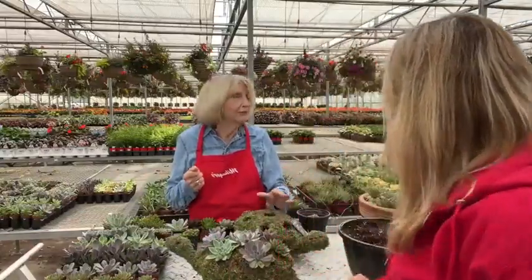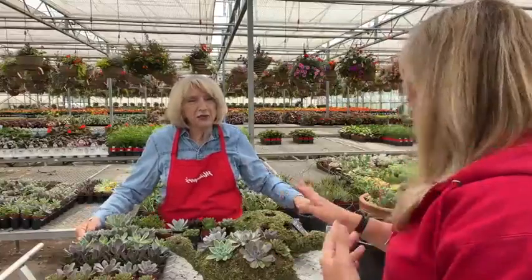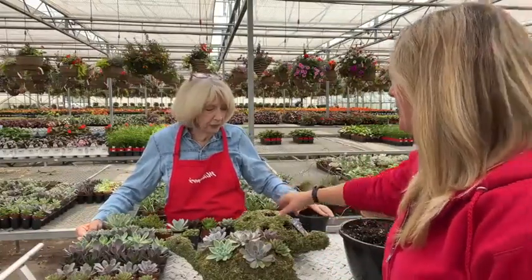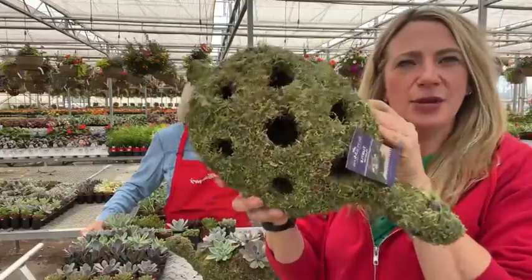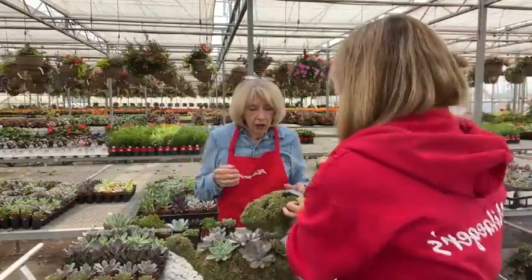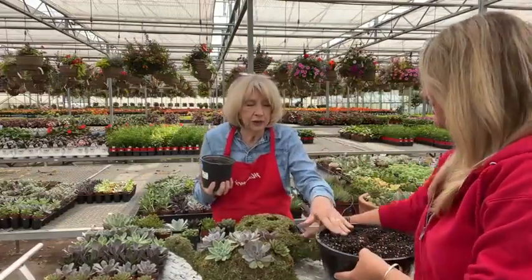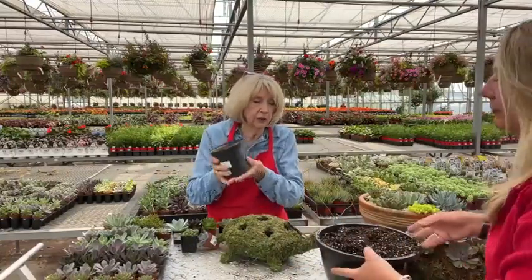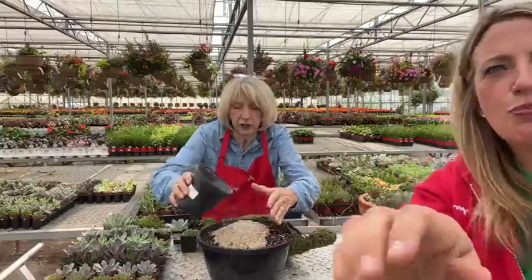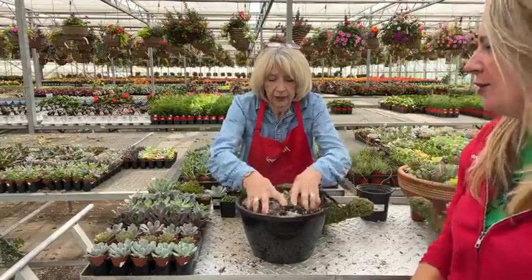It is so nice and quiet in here in the greenhouse — well, not anymore! But here's what everyone will get: this turtle, and it's obviously empty right now. The first step is we're going to amend our potting soil. Everyone will get a pot of sand, so the first thing we'll do is add that in and mix it together.